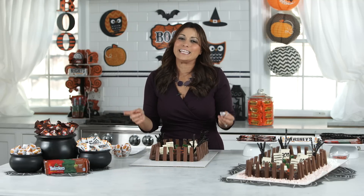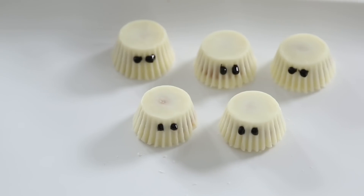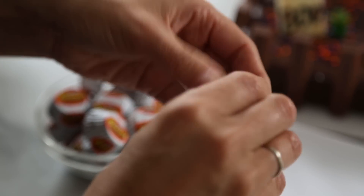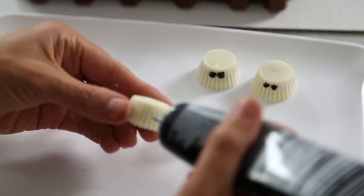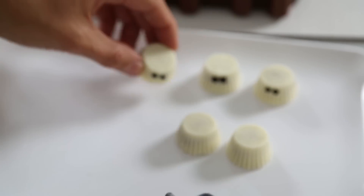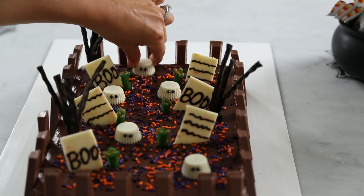Now for a final and frighteningly adorable touch, we're making ghosts. For that, all you need is some Reese's white peanut butter cup miniatures and some frosting to create the eyes. How cute are these little guys?